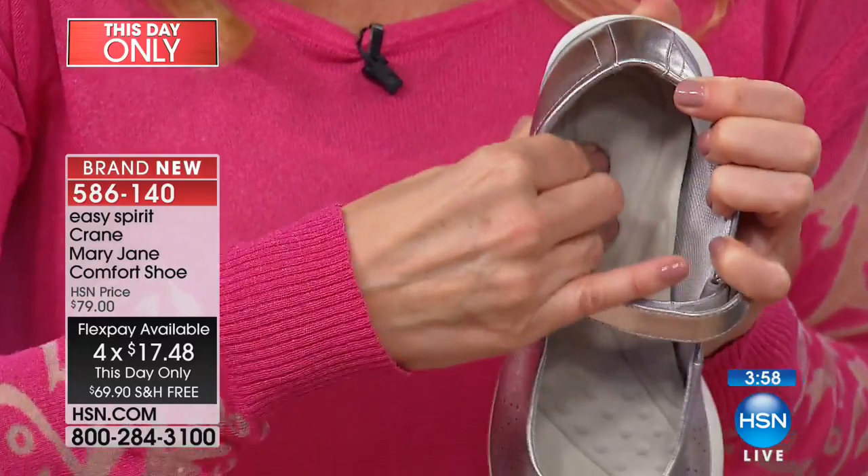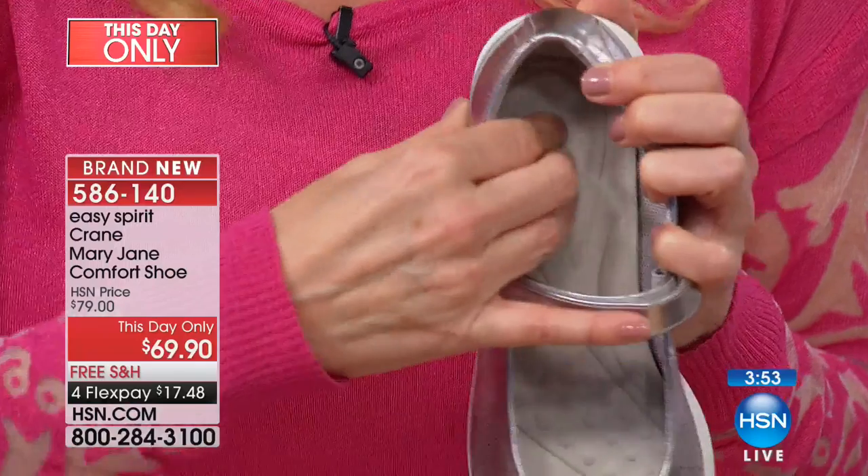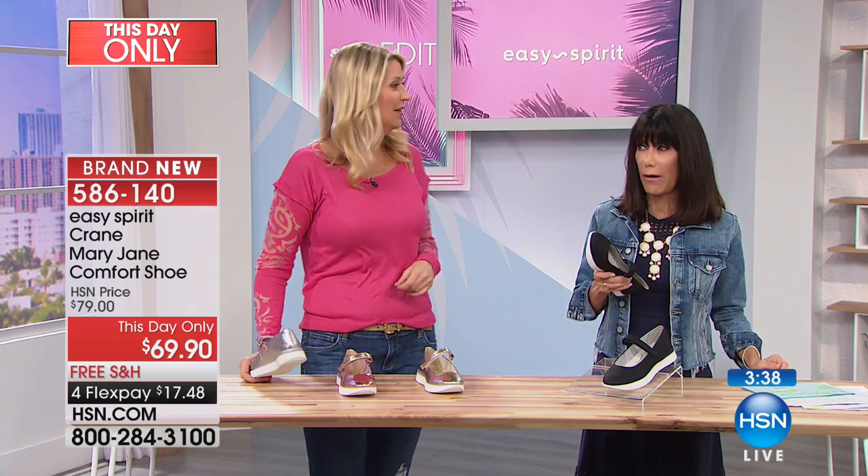Can you see the cushioning? Can you see how far down my fingers press into that great cushion, especially right here in the heel area? That's what's going to keep you feeling good all day long with every step you take. You get the stability and the support that you need, but with that cushioning and the comfort too — because we want it all, right? And you should have it all.